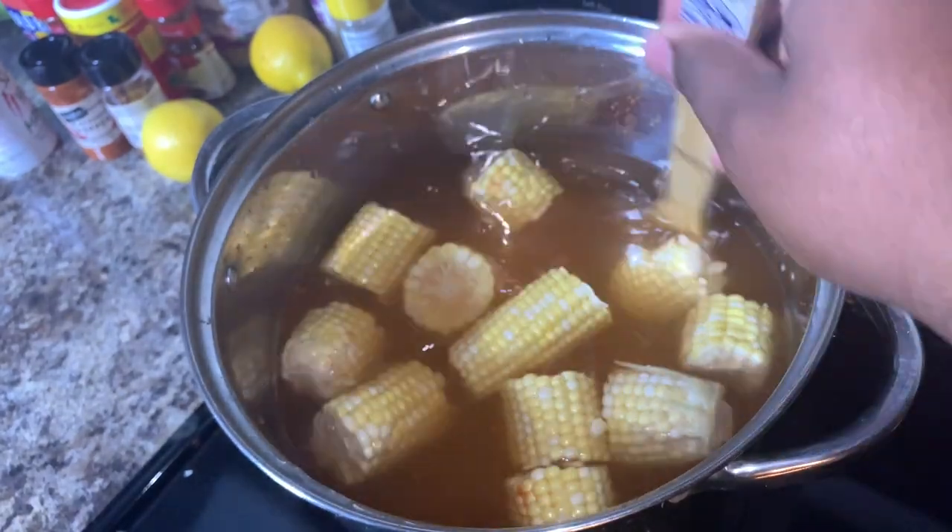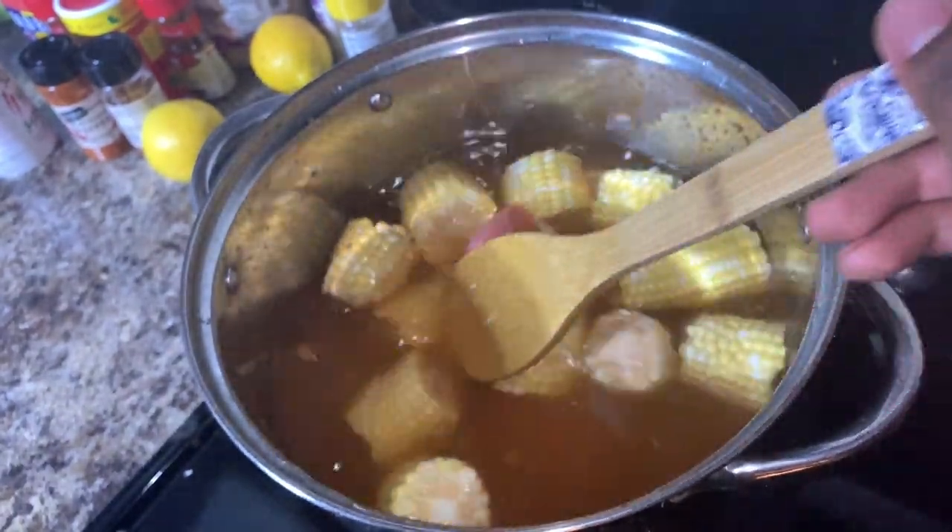This is an optional step, however I love eggs in my seafood boil. Drop some eggs in there and let's make some boiled eggs out of that same water as well.